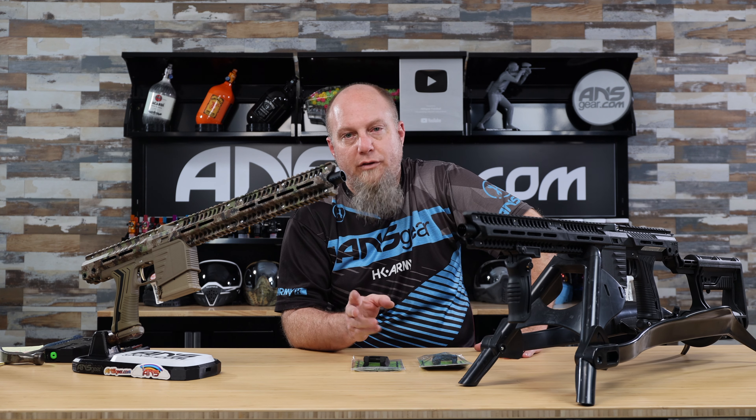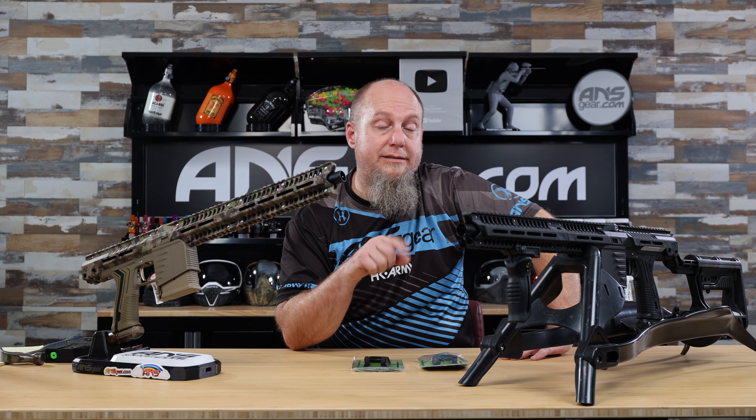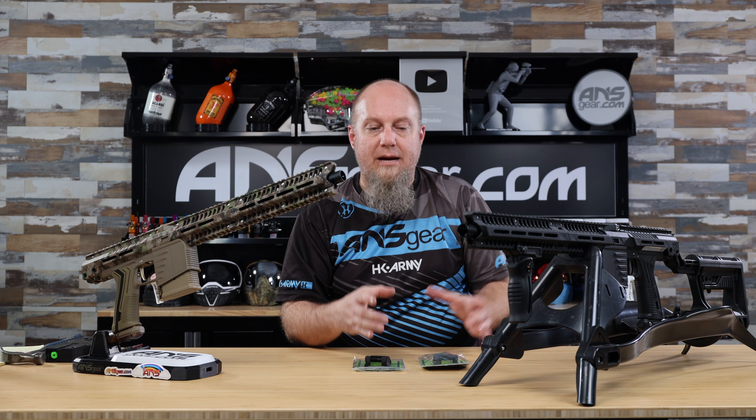Hey everybody, Rory from ANS Gear. We've got a brand new Exalt product today for the EMF-100, or if you have the older version, the EMG-100. This is the flared magwell upgrade for this marker.